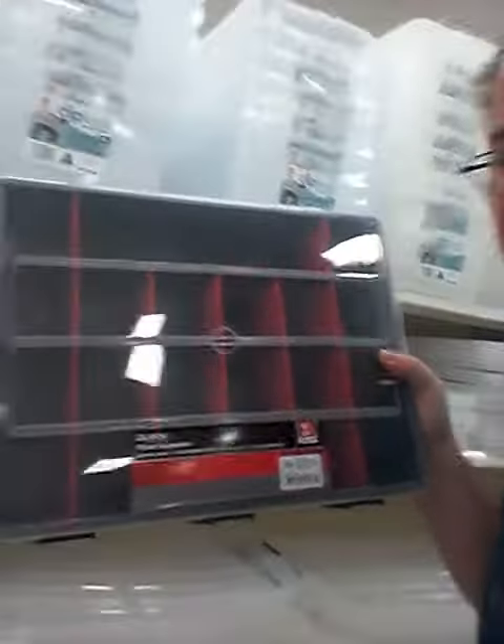The drawer variety for you later, and of course there's your toolbox variety, which is $15. This one is a lot larger.